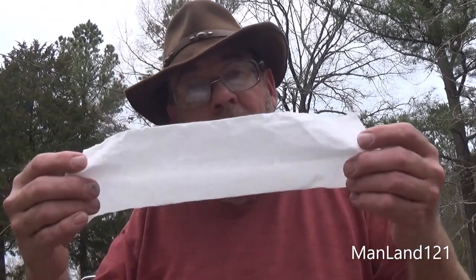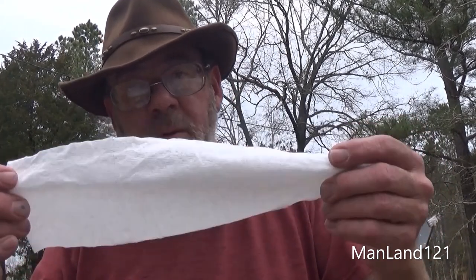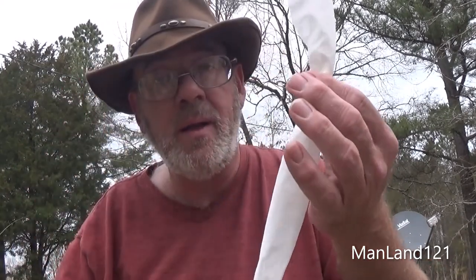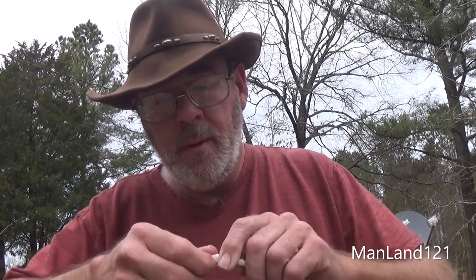For demonstration purposes, I'm going to take about three sheets. All we want to do here is just take the toilet paper like so, and we're going to twist it the entire length. You can use whatever length you want — the longer this punk, the longer this thing is going to burn. I'm going to just twist this. Be careful, you don't want to break it. Once you twist this together, toilet paper becomes very strong.